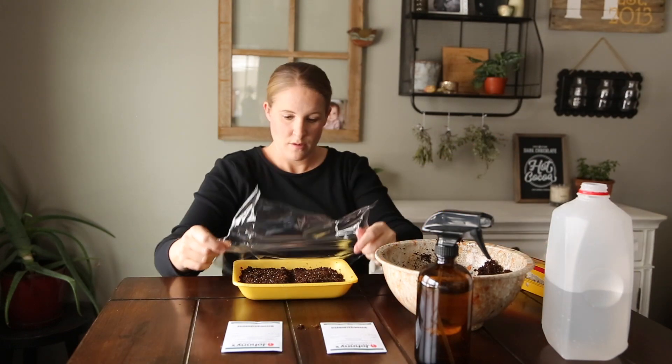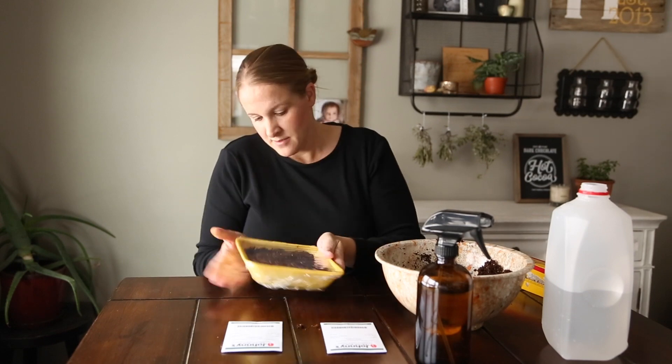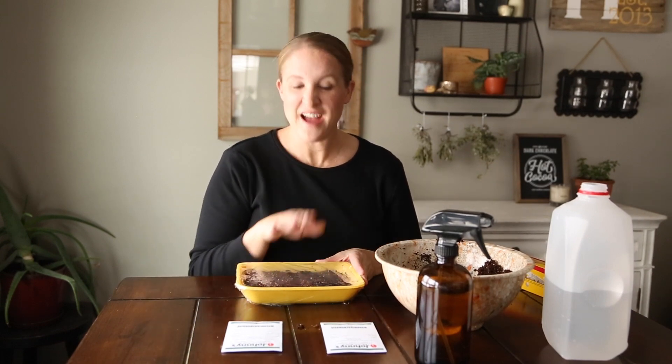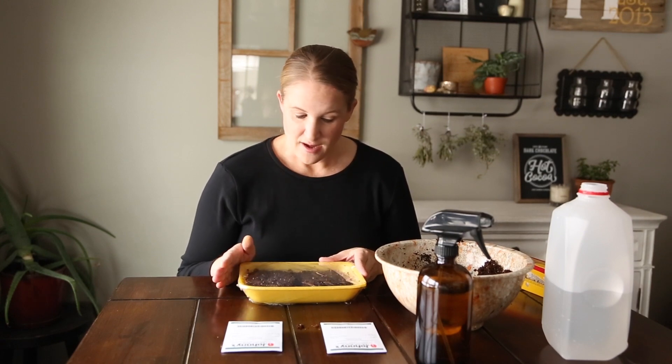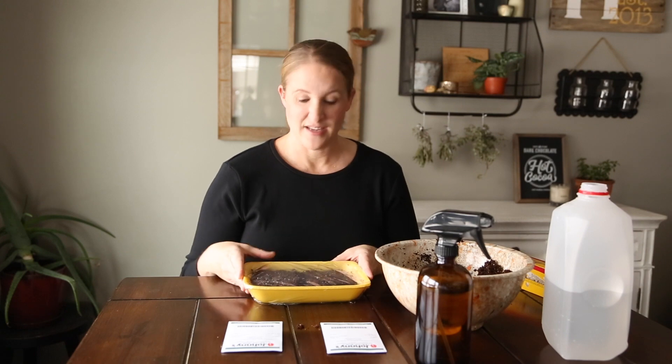The last thing I need to do is cover this with saran wrap, which will act as my humidity dome — and it's actually sticking pretty well. So there it is: the apricot on one side and the Black Pearl on the other, with about 35 seeds of each planted. Now I just need to go put this downstairs under my grow lights on my heating mat and hopefully in a week or two I'll start seeing some action. I have a whole new grow setup this year — I'll link that video below — and I'll make sure to keep you updated on whether this is successful. Thanks for watching and we'll see you in the next video!